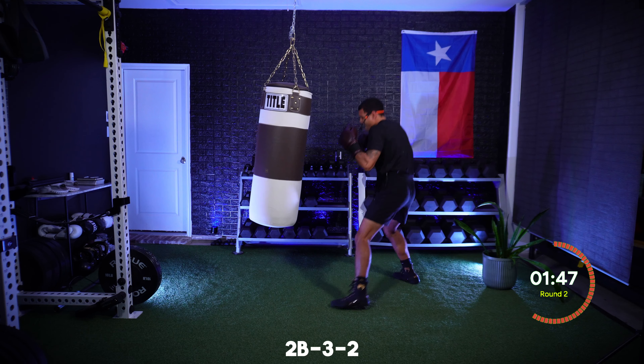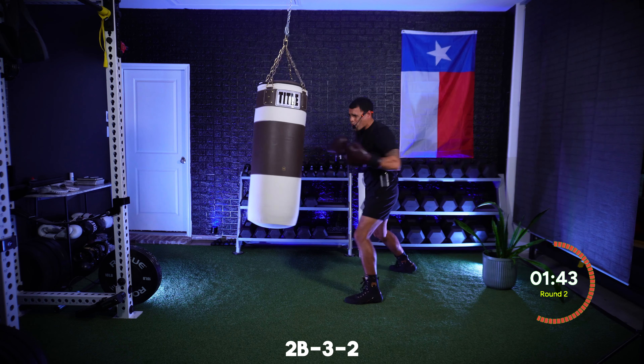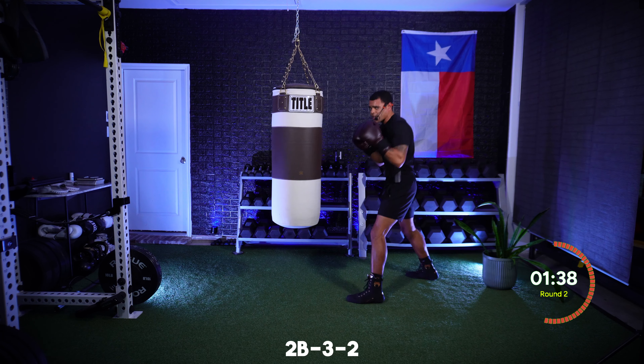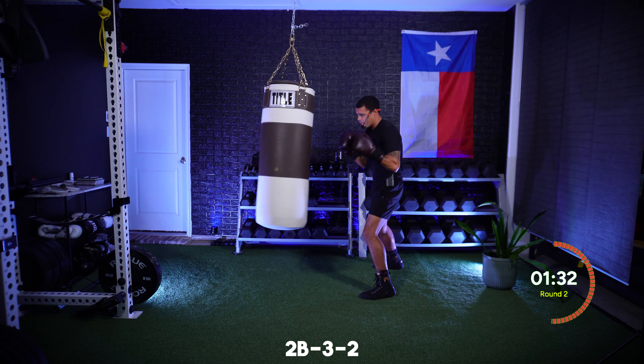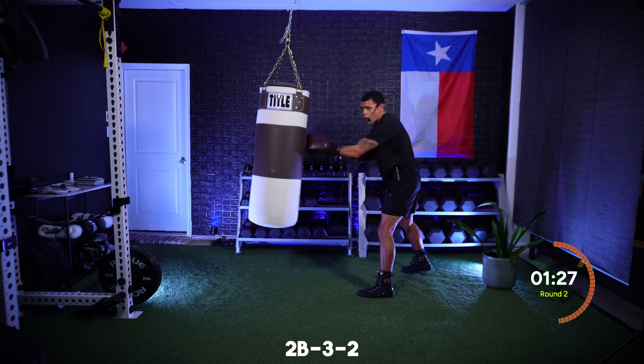Changing levels. Make them drop by knocking out their air, then finish up top. Ten seconds on this combination, staying smooth, staying sharp. In five seconds I just want that cross to the stomach. Just that two downstairs — put power on it, driving through the bag.